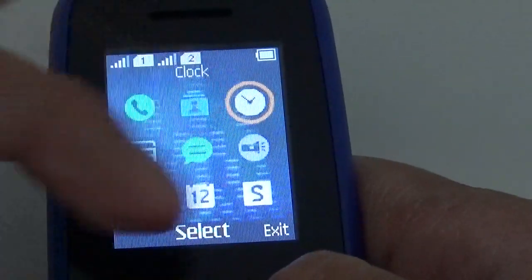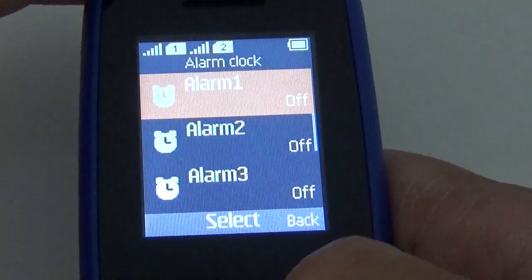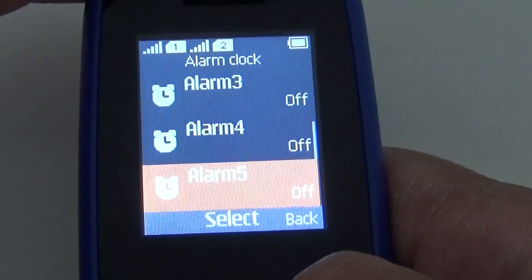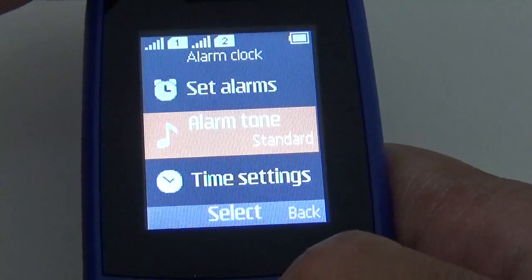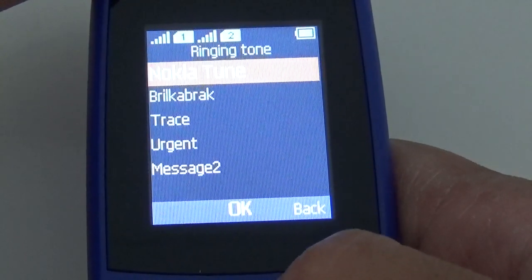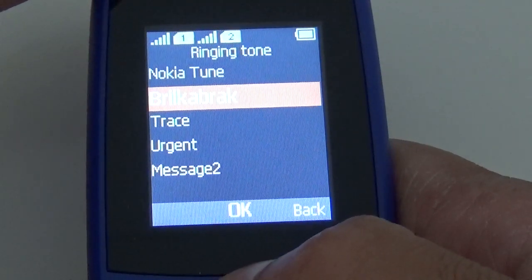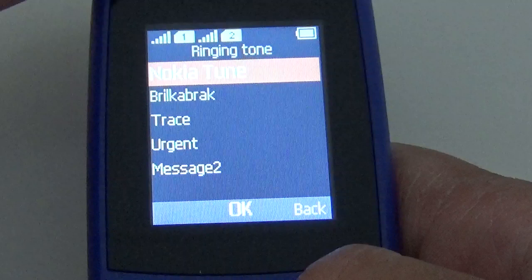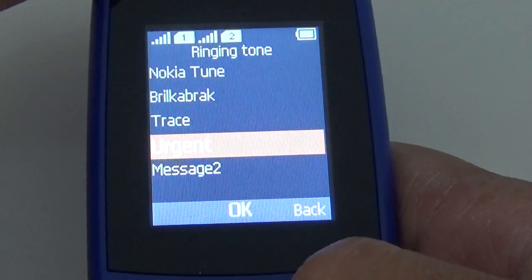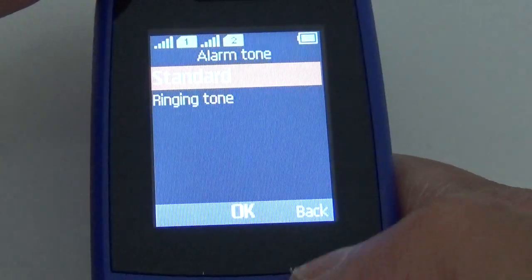In total there are 15 icons. This is the clock section — you can set alarms, and you've got five alarms available. For the alarm tone you've got the standard tone and the ringing tone.